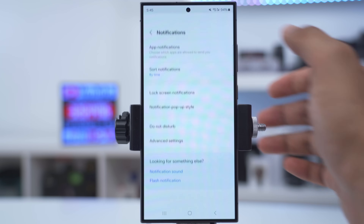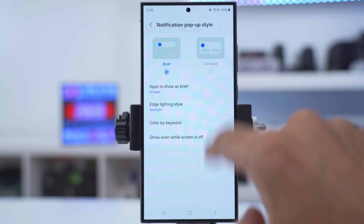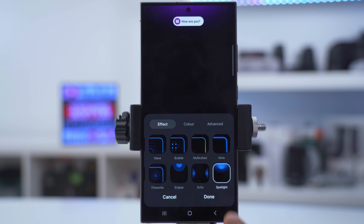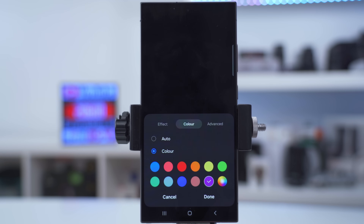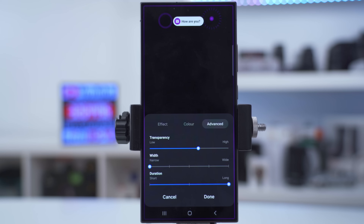You can also customize your notification pop-up style. Go into settings, search 'notification', go into notification pop-up style, and you'll see options for brief or detailed — keep it on brief. Then click on edge lighting and you can choose from a bunch of effects like spotlight or fireworks, change the color, adjust transparency, how long it appears, and how large it is.